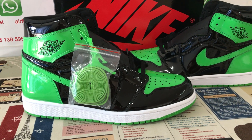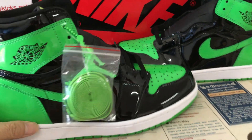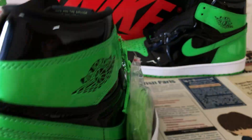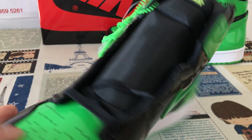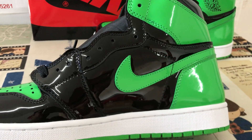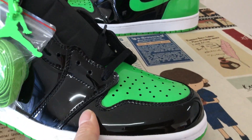Hello friends. Here, let me show you a Jordan 1 OG Pantone Pile Gleam. You can see it up. Made of the Pantone Black and Gleam leather.